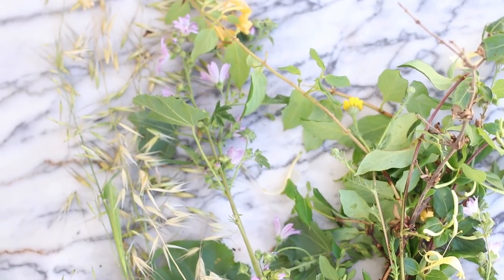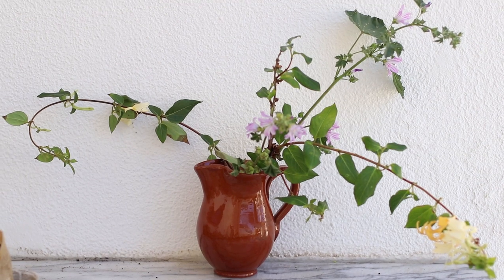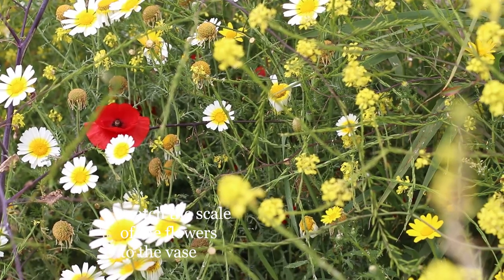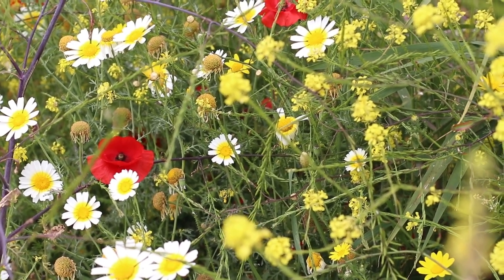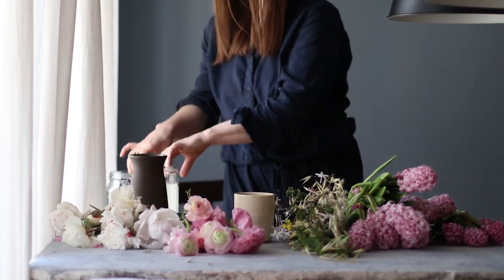Another common mistake is when people buy something like lilies at the grocery store, cut them down low, and they just don't really work — because lilies grow really tall, so they should be in a tall vase that is pretty large, since their blossoms are pretty large. You need to match the scale of your flowers to your vase.